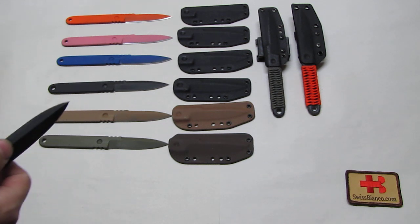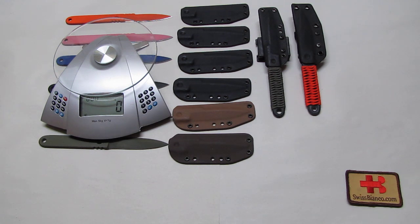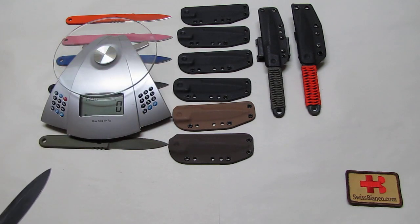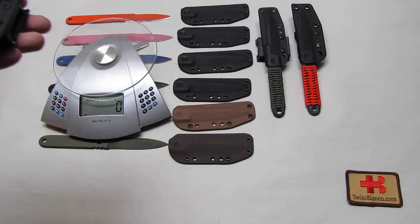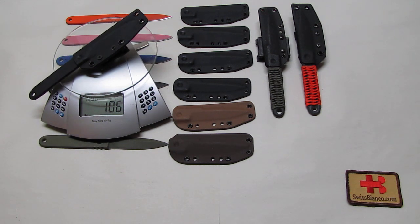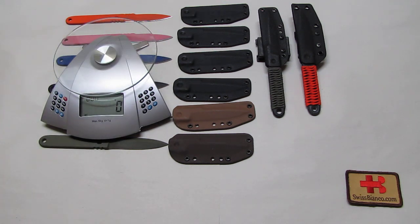About the weight of this knife — the typical weight is 60 grams. Of course, because it's handmade there will always be a little difference, but that one is 60 grams. The knife itself with the sheath and a mini tech lock — I will show you that later — has a weight of 106 grams, so it's still really light.